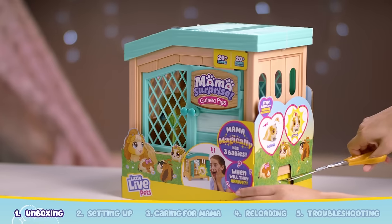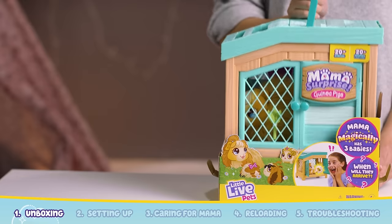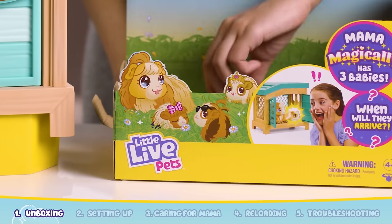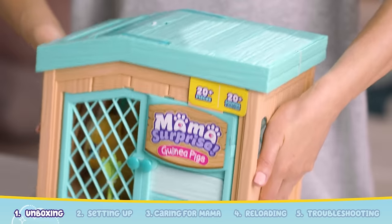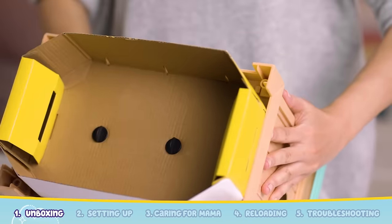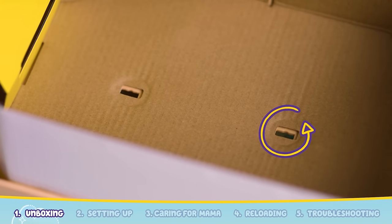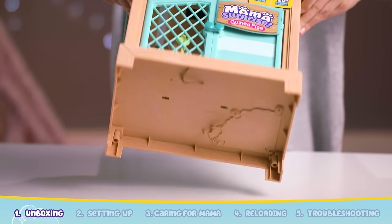Start by cutting the tape on each side of the box. Pull out the tabs on each side and gently lift the hutch out of the pack using the handle. Underneath the hutch, you'll find the instruction manual and some straw. Next, turn the hutch over and twist the packaging locks to release the hutch from the packaging. Remove the cardboard and use scissors to snip away the brown paper ties.